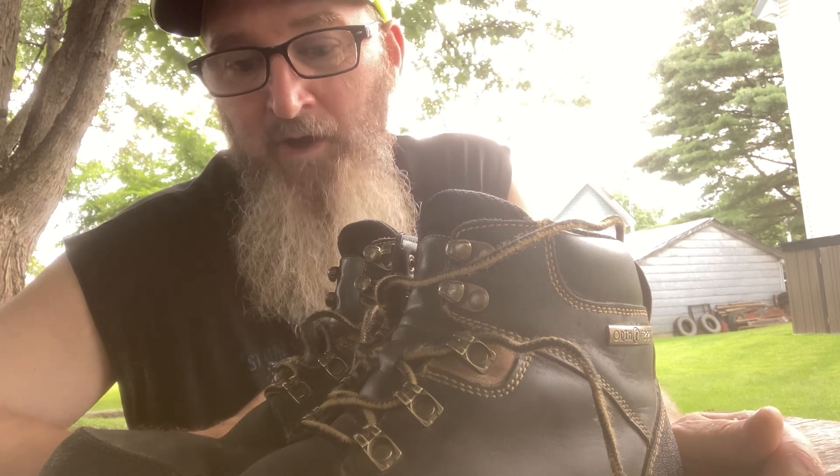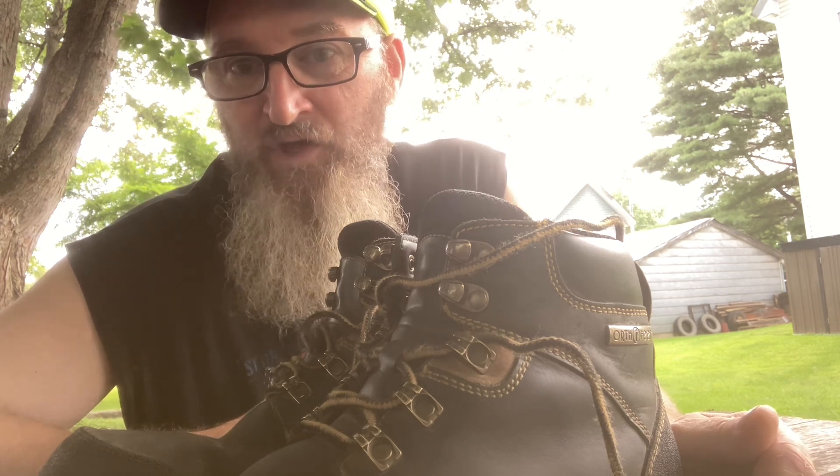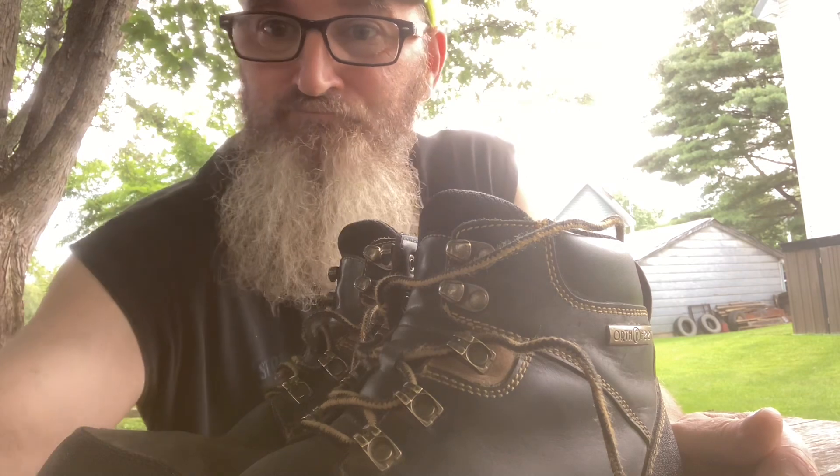This is an honest review. I wouldn't buy them if you do heavy work. But if you do light duty work and you just need something — like management — these boots are fine. Otherwise, don't buy them.